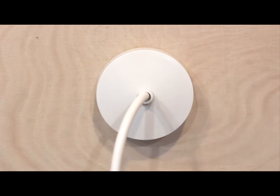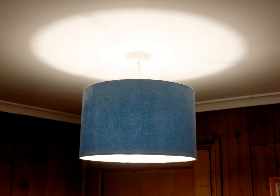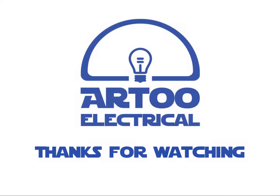Now we're ready to turn the power on. I hope you found this video helpful. In the next video about ceiling roses you will learn how to replace a pendant light that required a ceiling rose with one that doesn't. Thanks for watching — if you want to leave any comments please do so on YouTube.